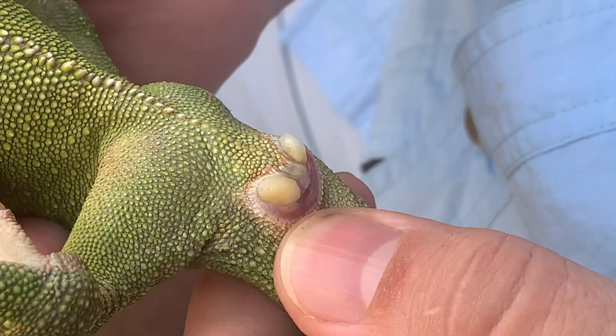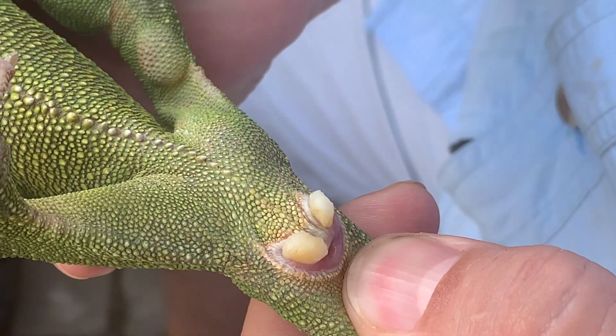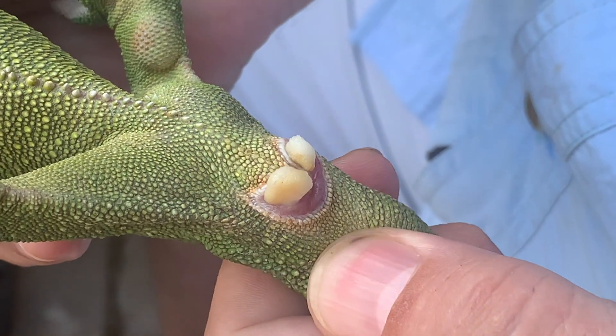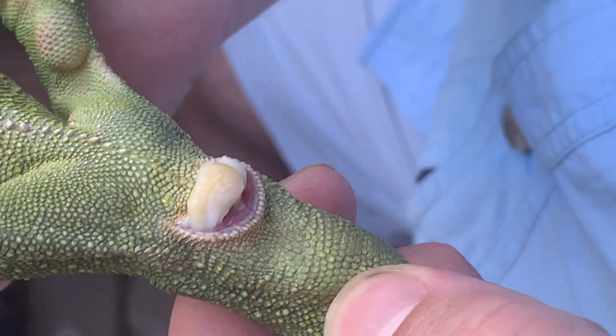While making a gentle massage of the hemipenial pockets, you see a whitish substance appearing in the cloacal fissure. It is the hemipenial plug.